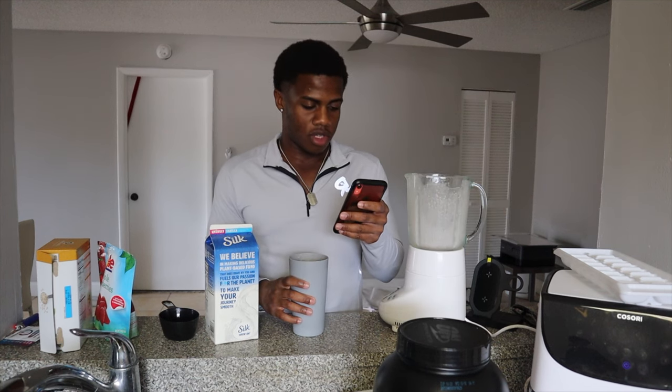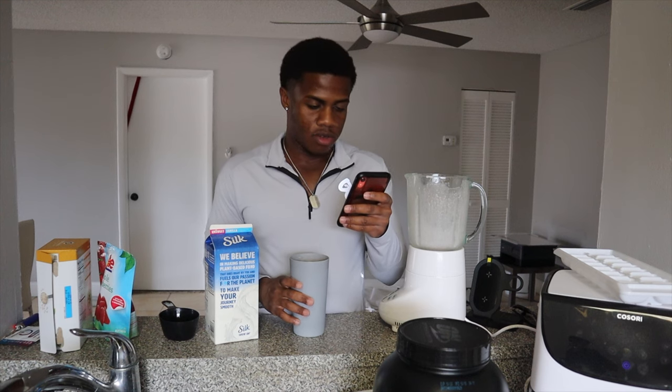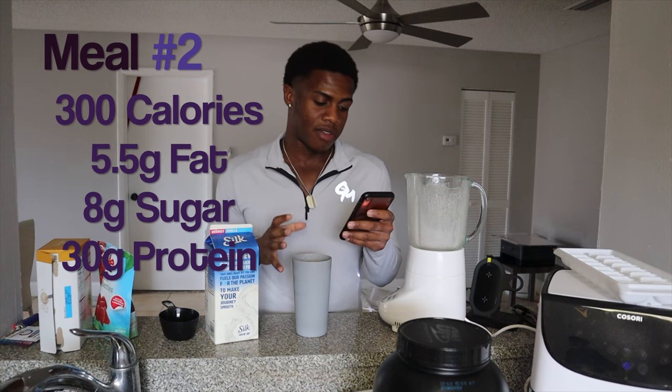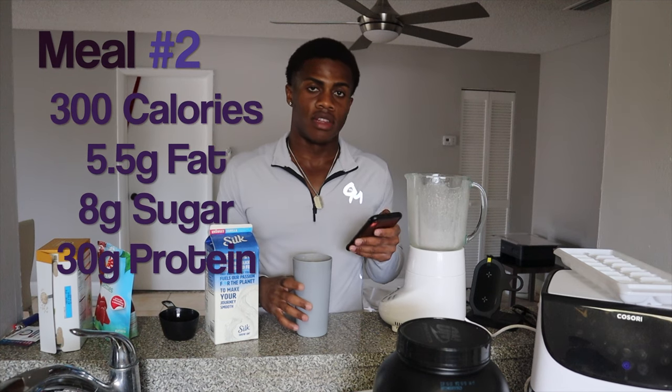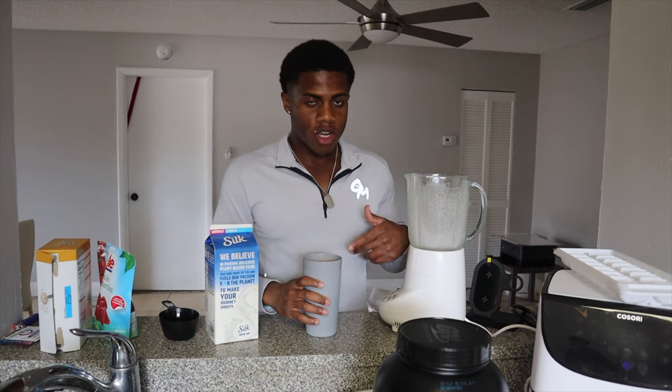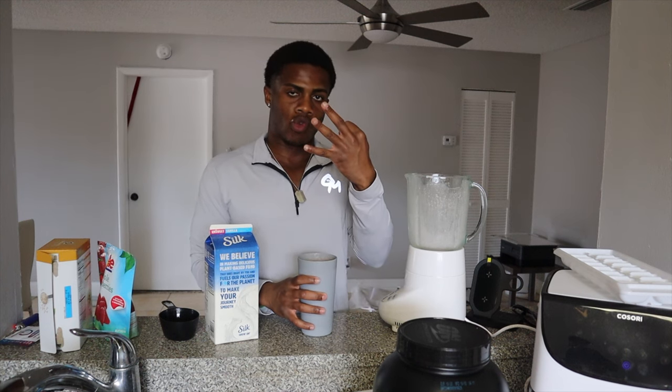So I'm going to go ahead and tell you guys the nutrition facts for this. With everything together, it's 300 calories, 5.5 grams of fat, 8 grams of sugar, and 30 grams of protein. I'll see you guys at meal number three.